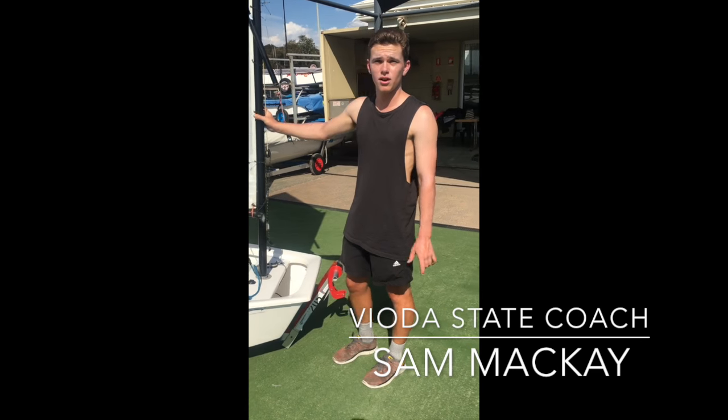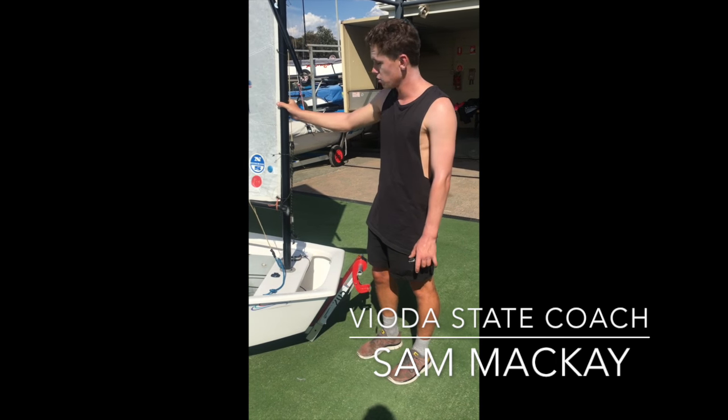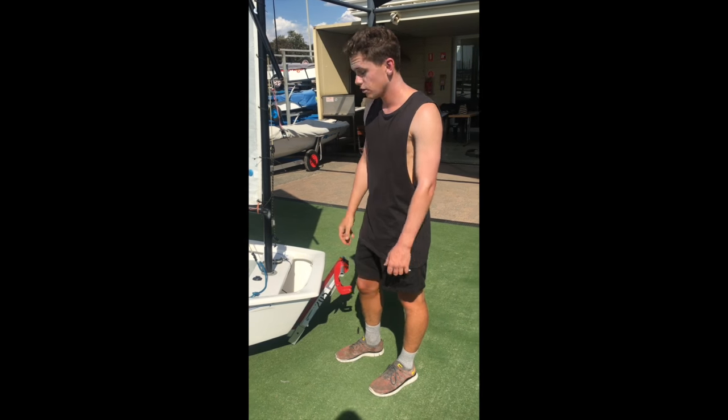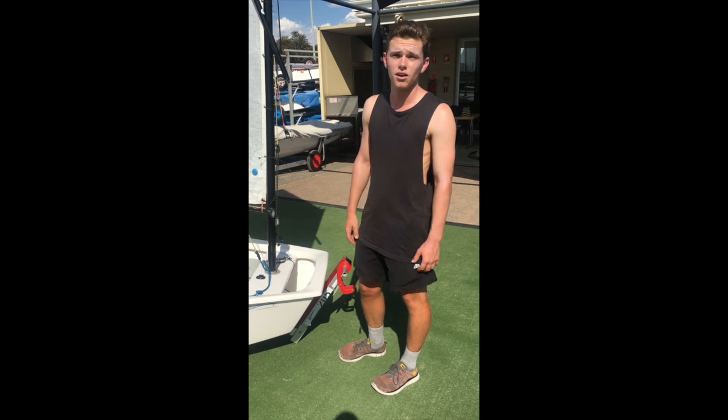Hi guys, my name is Sam McKay, I'm the Viotta Head Coach. Today we're just going to go quickly through how to take an Opti rig out if the kid's in distress and we've got lots of wind and we need to get them in a hurry.